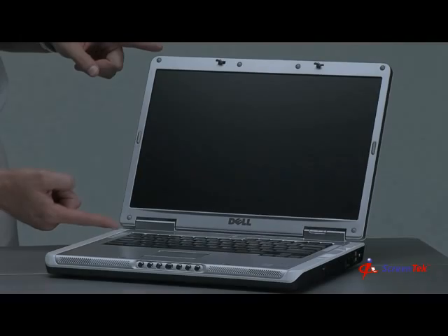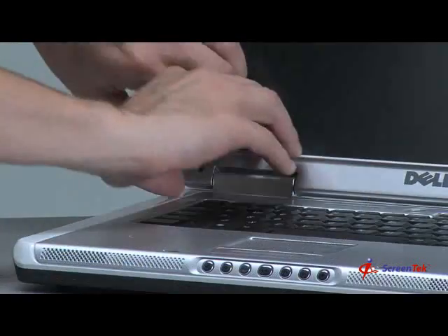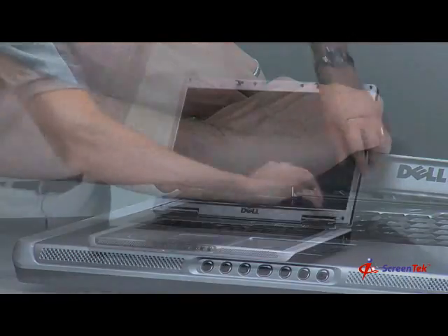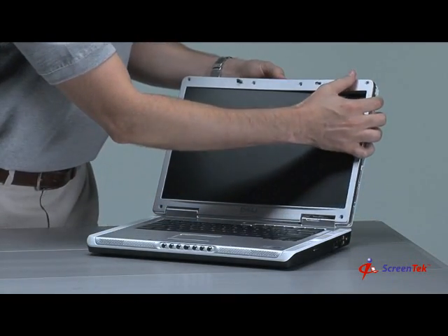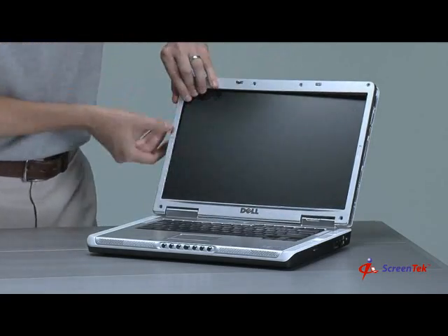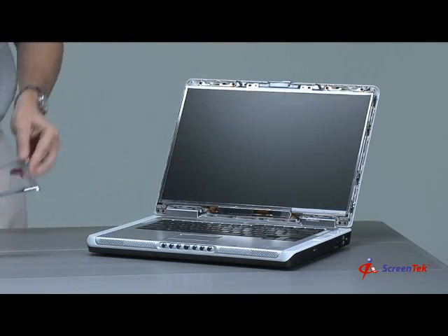Step 5: Removing the bezel. The front bezel surrounding the notebook screen is ready to be removed. First, insert your fingers between the front bezel and the notebook screen — the front bezel should start to unsnap. Work the plastic gently back and forth to help unsnap the bezel. Work your way around the front bezel to unsnap it completely. Some notebooks may require you to shift the latch to remove the front bezel completely.